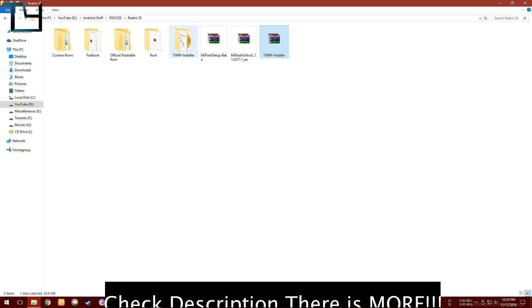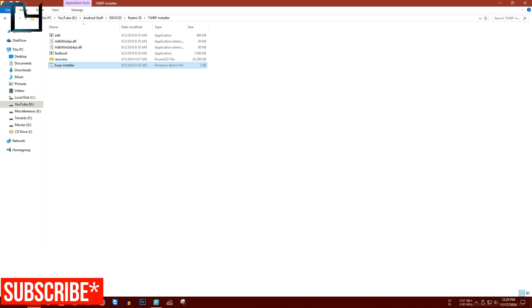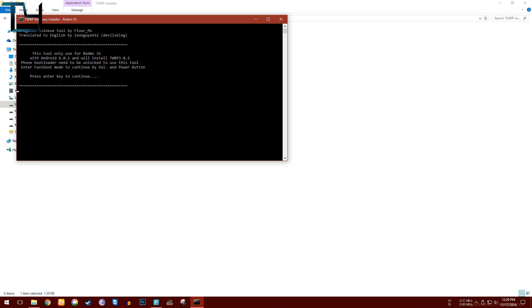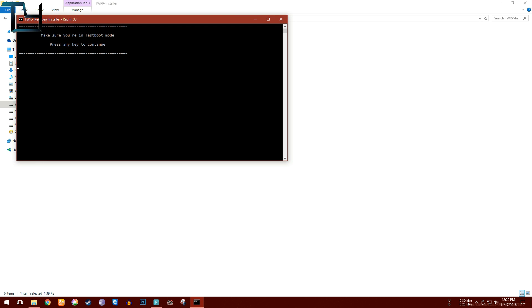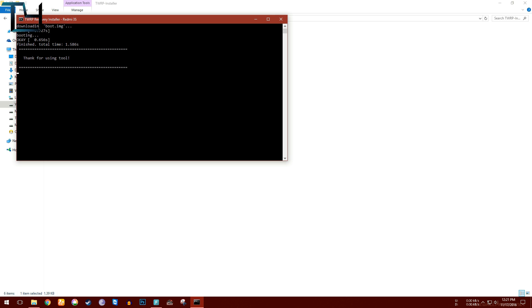You have to install this TWRP installer — it's materialized, so it's a themed kind of recovery. You have to extract it and you will get the TWRP installer patch file. Make sure you have ADB installed on your PC and your phone is detected. When you open the patch file, press any key on your keyboard and it will flash it and then boot to recovery.